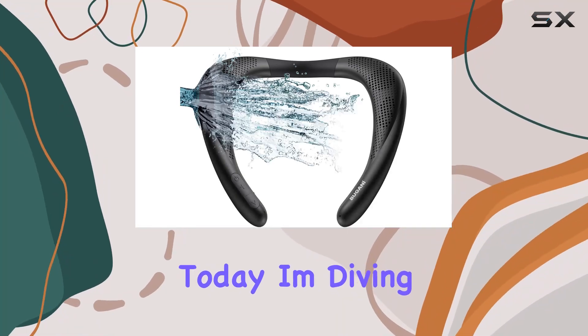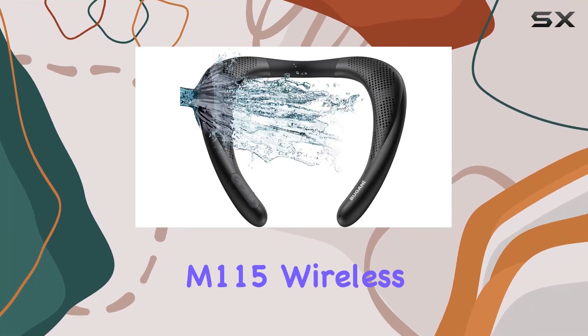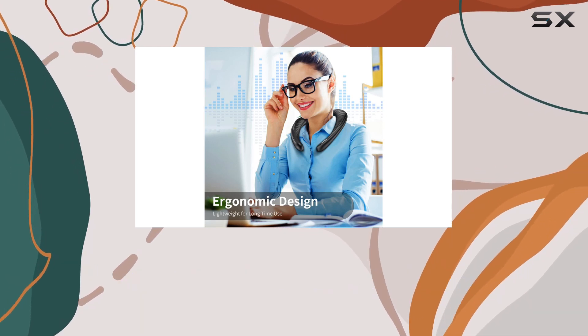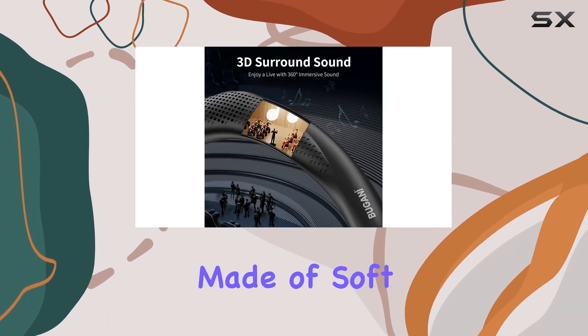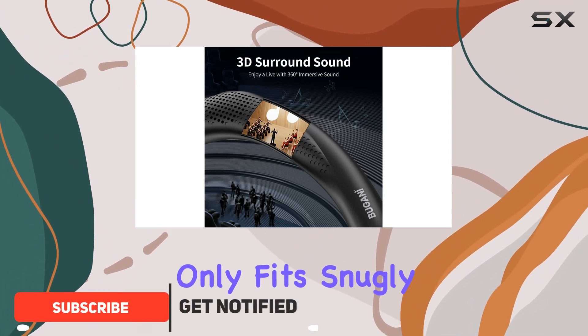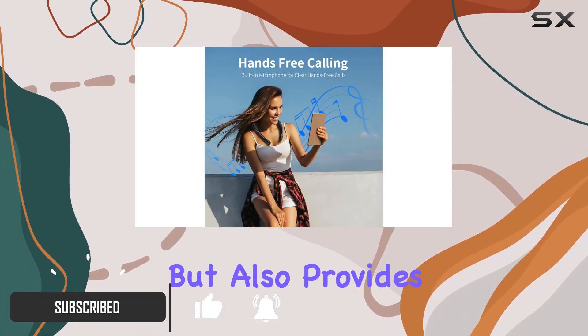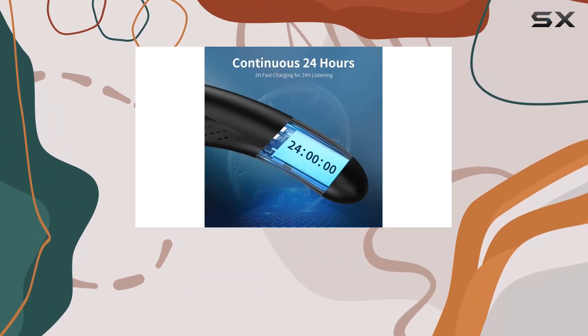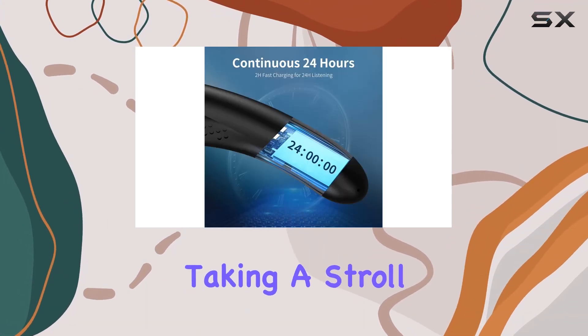Hey everyone, today I'm diving into the Bugani M115 wireless neck speaker, and let me tell you, it's a game changer. The comfortable shoulder design made of soft silicone not only fits snugly on your neck but also provides a lightweight and secure fit for all-day listening.